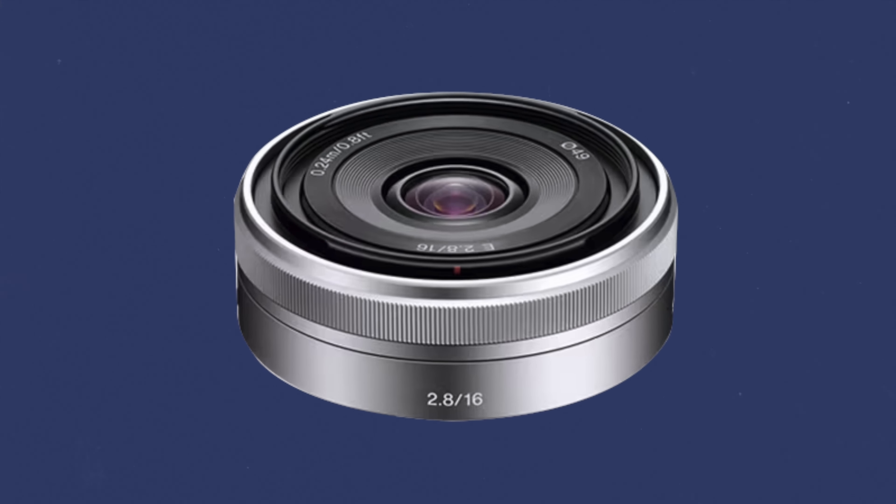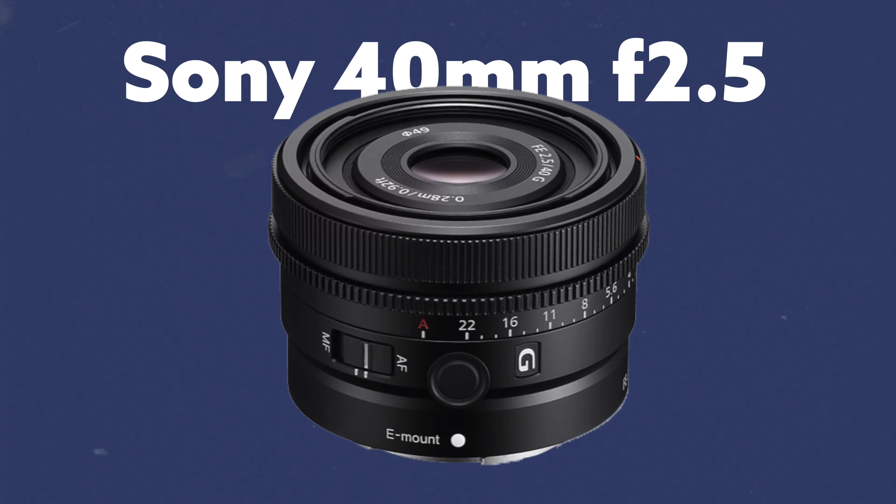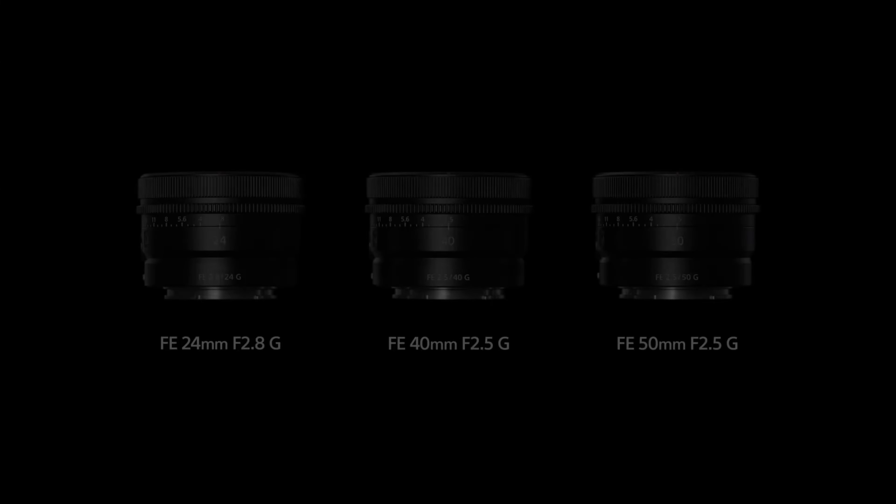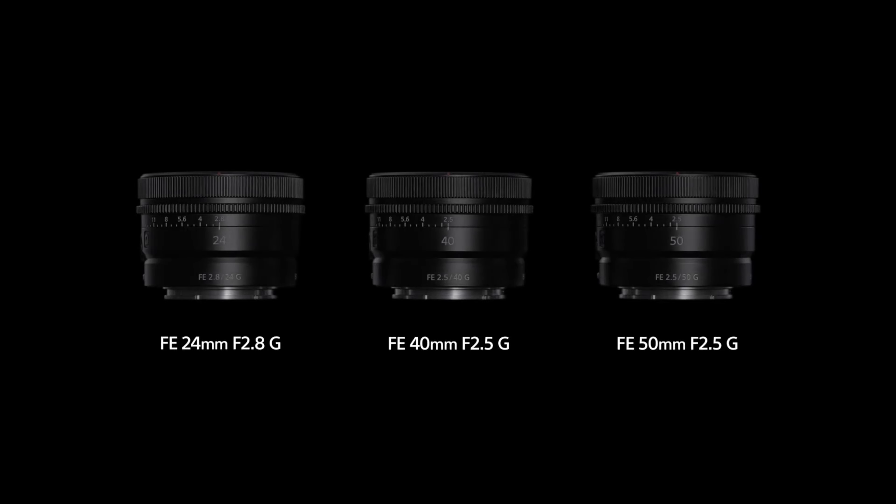I would love to see a full frame 16mm f2.8 pancake like we have on the APS-C, but I digress. So I'm looking to third-party options — they usually do the best job. Right now I'm also seeing the Sony 40mm f2.5 lens; it's not third party, but it's part of a trio that Sony released almost a year ago.